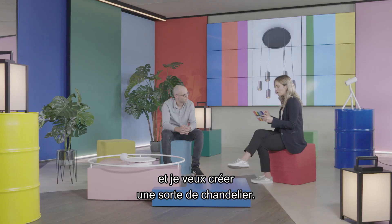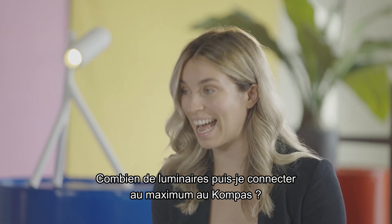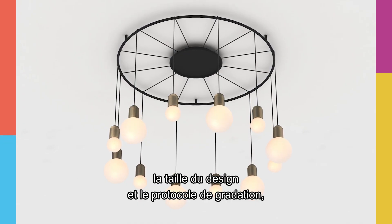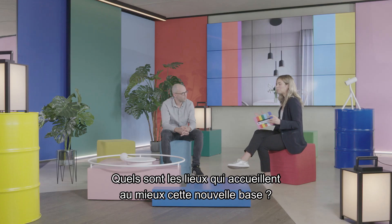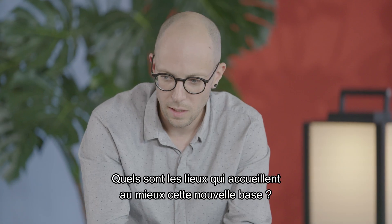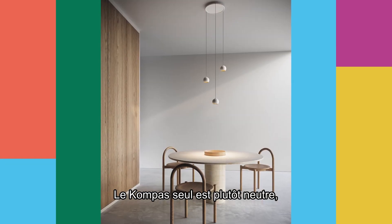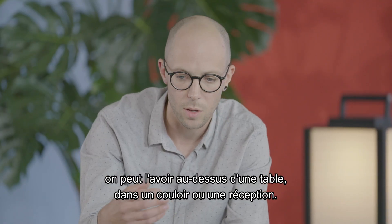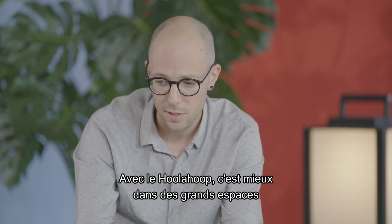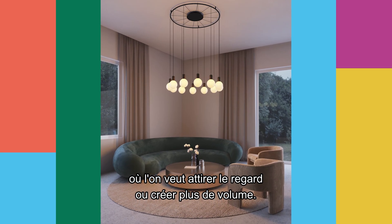How many individual luminaires can I connect on the Compass? Depending on the design, size, and dimming protocol, you can go up to 12 suspended luminaires. Which places do you think are most suitable for this new ceiling base? I mainly see it in residential and hospitality. The Compass on its own is more neutral — you could hang it above a dinner table or in a hallway or reception. The moment you add the Hula Hoop, it really works better in large spaces where you need that eye-catcher or create a bigger volume.